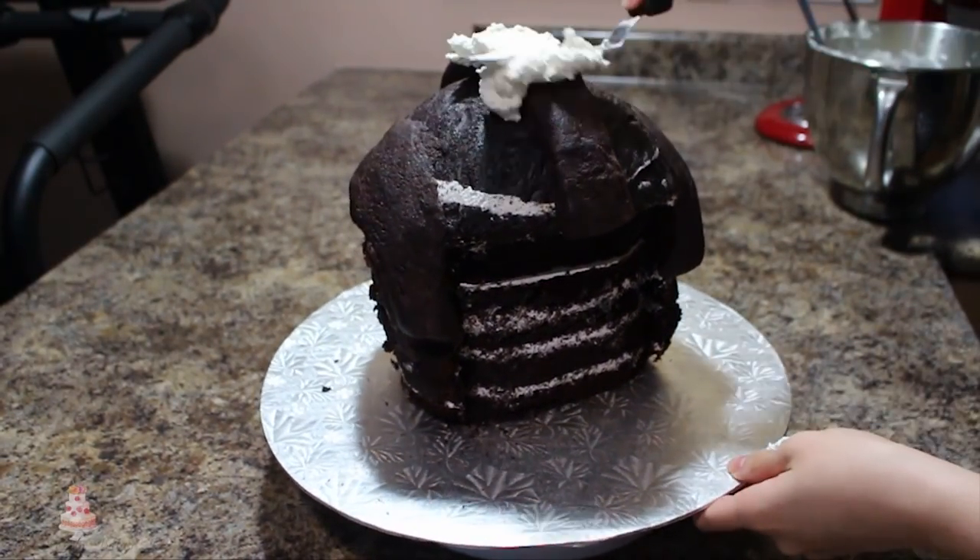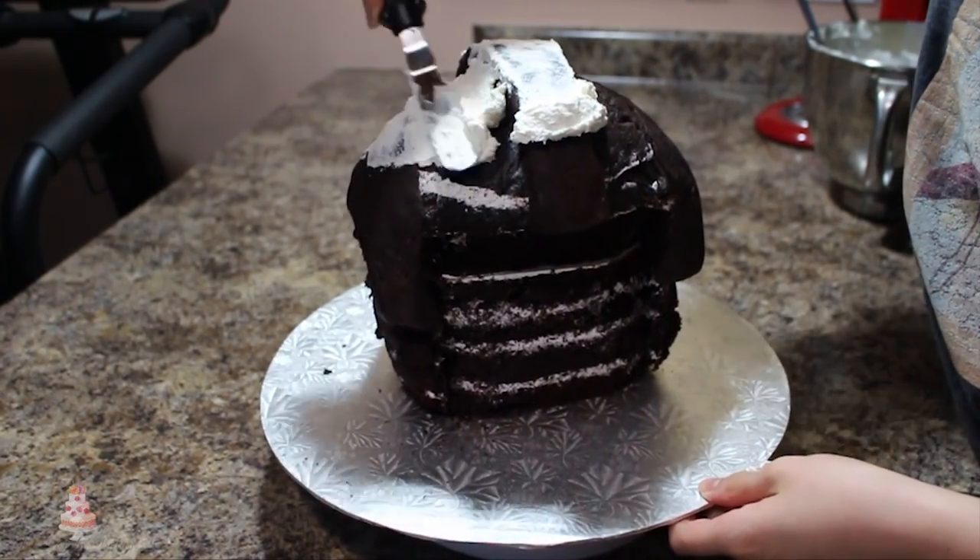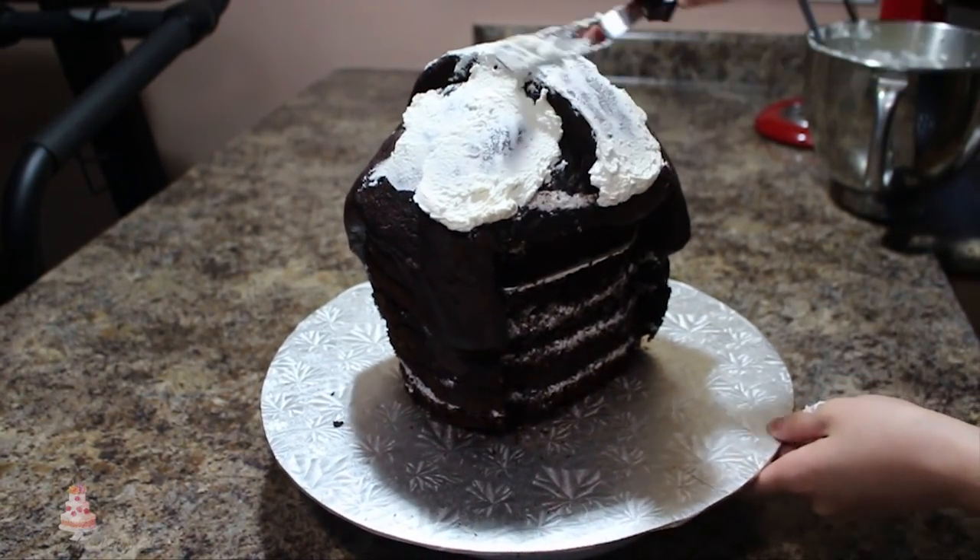I moved on to my crumb coat and I just applied a thin layer of my Swiss meringue buttercream all over the entire cake to lock in those crumbs.